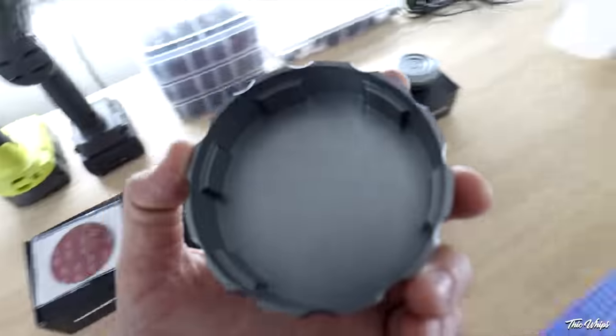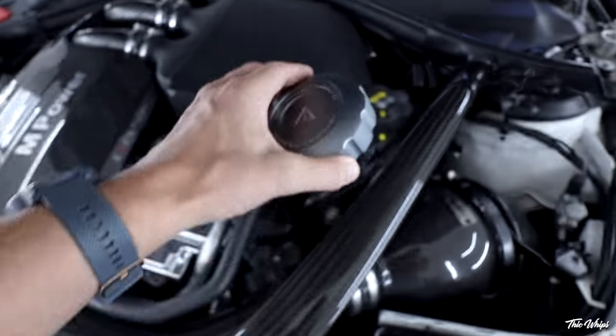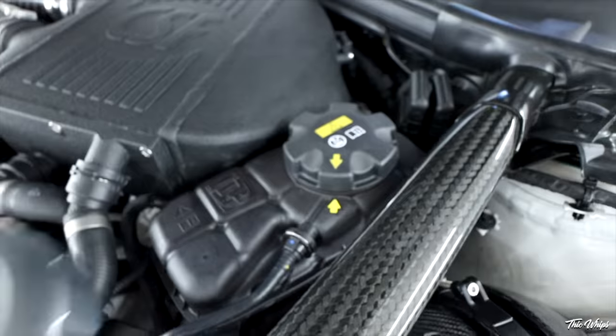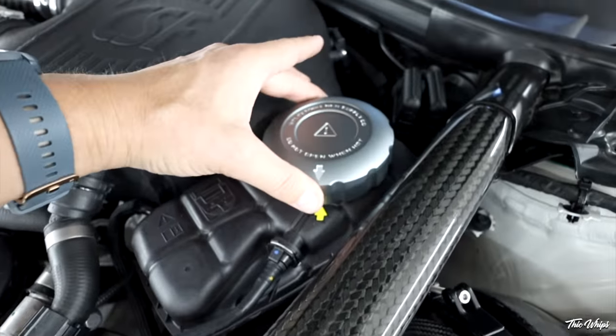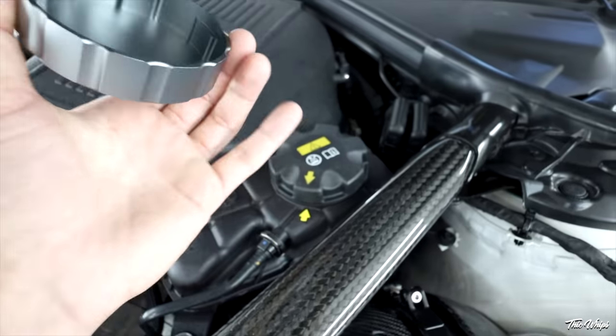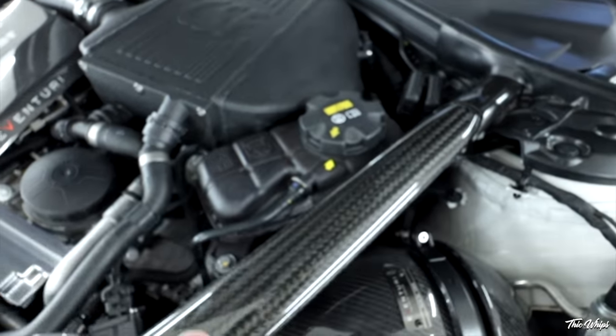Let's go ahead and start with the coolant reservoir cap. If you look, it's got the arrow on it — you're going to want to match it up with that arrow, but it fits directly over it. It doesn't move at all, it's very tight fitting. We'll go ahead and clean this off with isopropyl alcohol and then throw on the 3M and put that one on first.